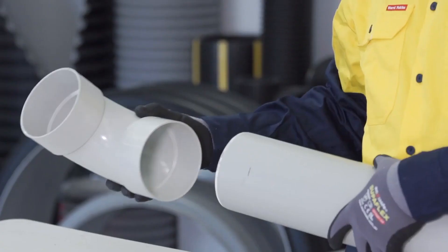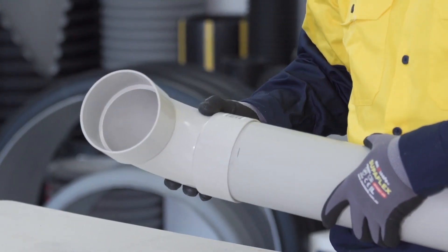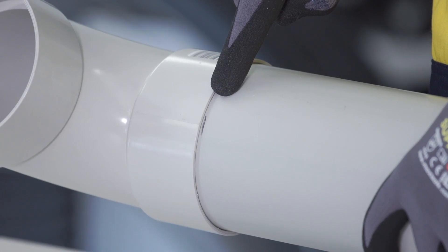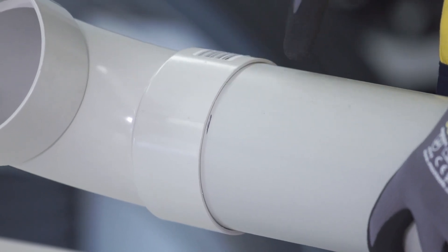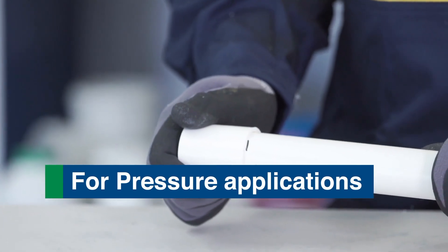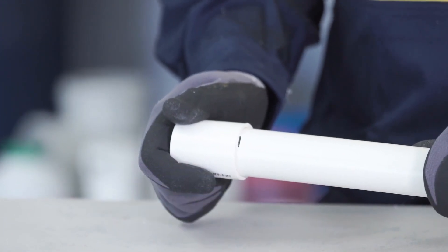Step 3: Dry fit the joint. Dry fit the spigot into the socket and check the pipe for proper alignment. Any adjustments for the correct fit can be made now, not later. For pressure pipes, the spigot should interfere in the socket before it is fully inserted to the pencil line.